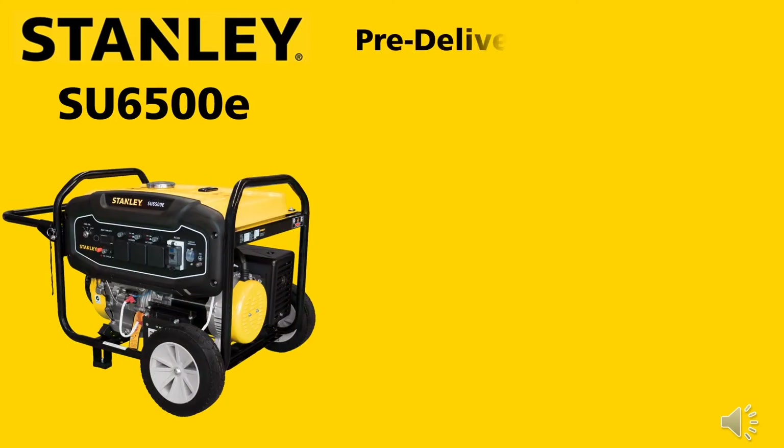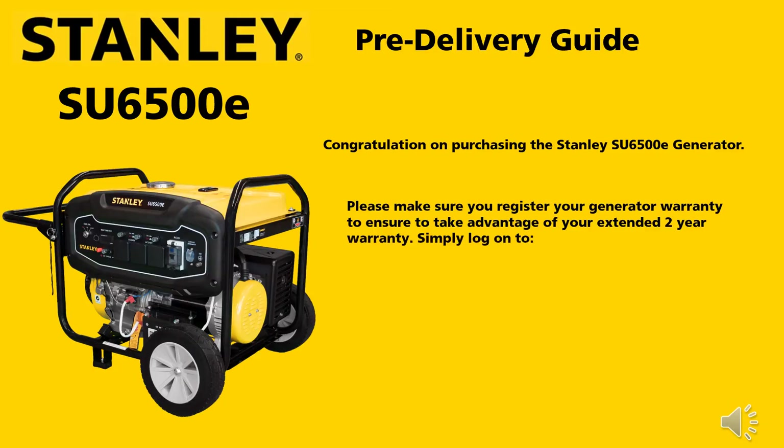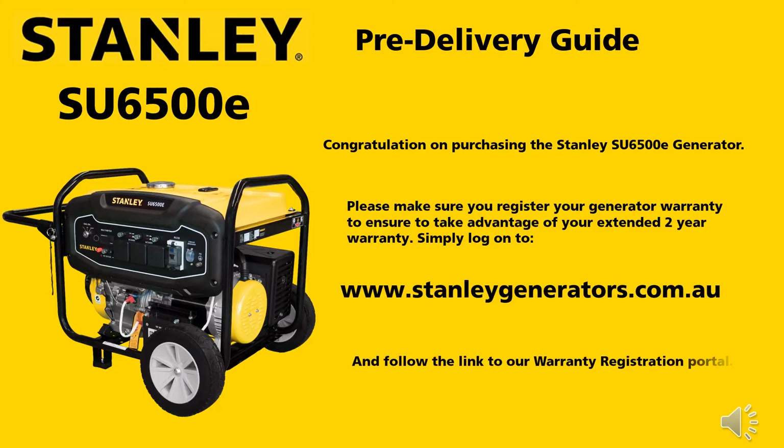Stanley SU6500E Pre-Delivery Guide. Congratulations on purchasing the SU6500E generator. Please make sure you register your warranty to take advantage of the extended 2-year warranty. Simply log on to stanleygenerators.com.au and follow the link to the warranty portal.